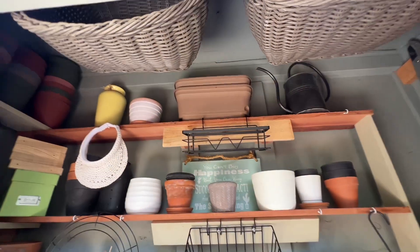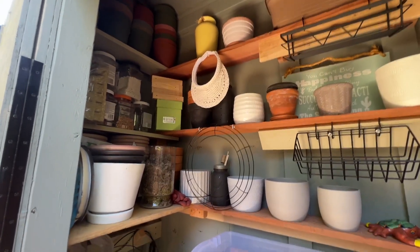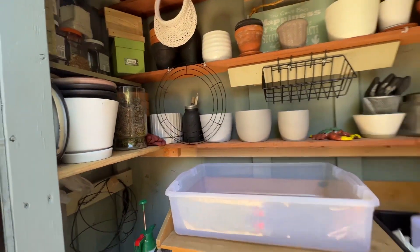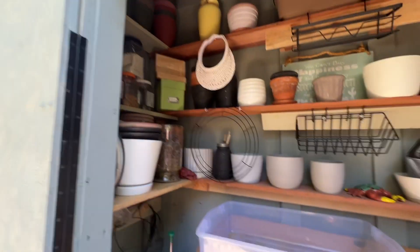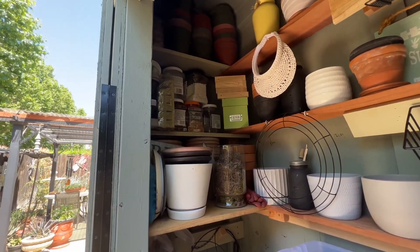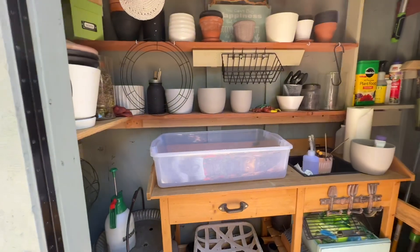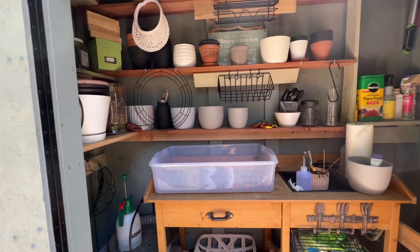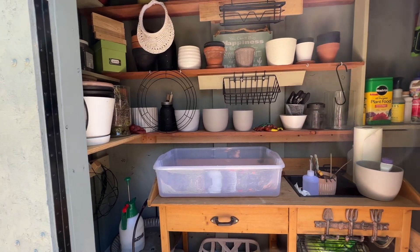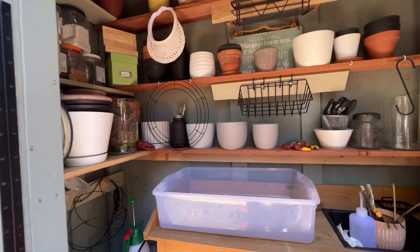I hope you guys have an opportunity either to buy one of these or make it. This one is custom but they do sell cute options at Lowe's or Home Depot that you can reimagine and remake — just add the shelving and the hooks and everything to make your space functional and useful. Thank you so much for watching, have a great day, I will catch you guys in the next video. Welcome to all the new subscribers — if you're not subscribed, hit that subscribe button and hit the thumbs up.